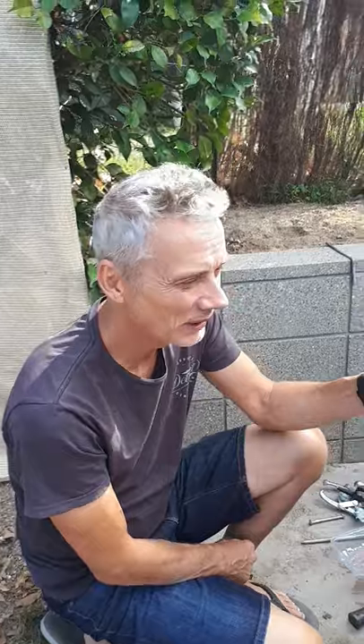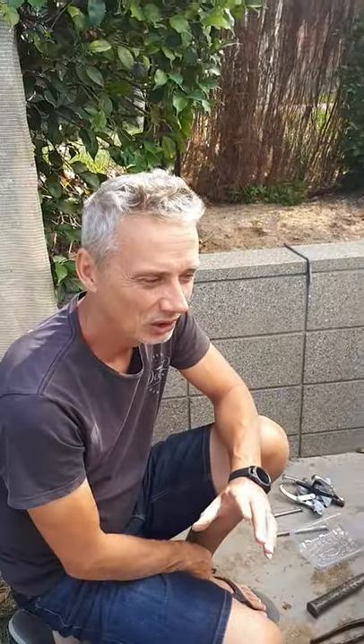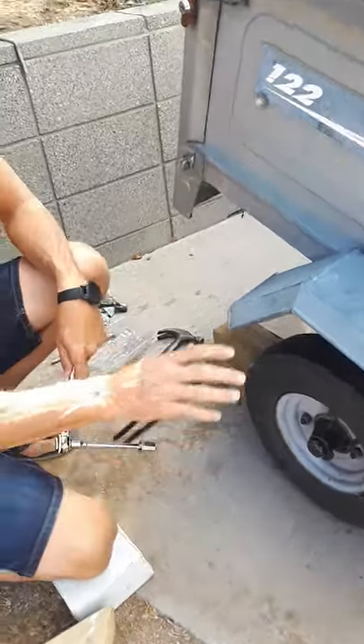It's coronavirus lockdown — time to do all those little jobs around the place that you just haven't had time to do. My job today is changing the wheel bearings on my Erdi 122 French-made trailer. Looking online I couldn't find exactly what I was looking for. I've got a bit of a problem in that I can't get my hubs off, so I'll show you how to do that — that's about the only difference between this video and the other ones you'll see.